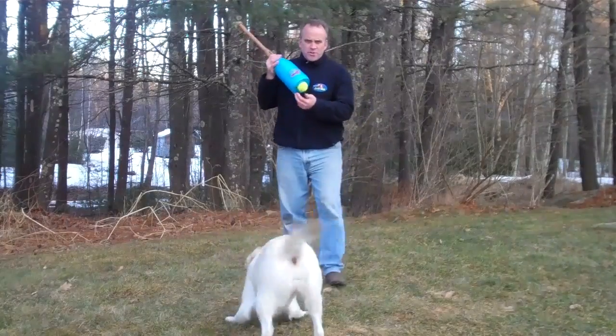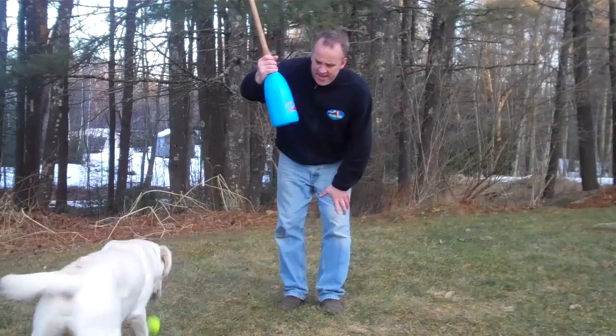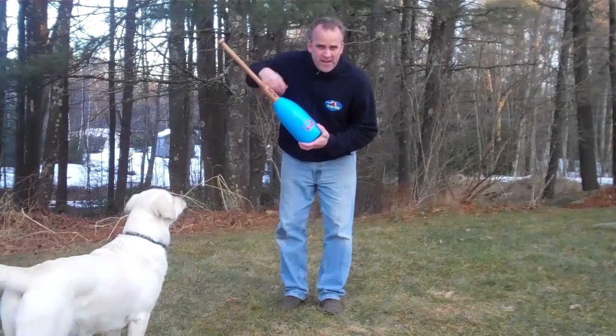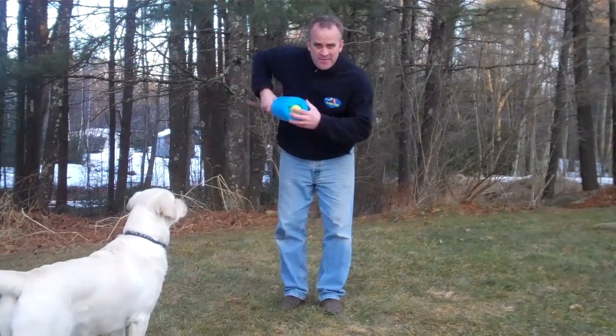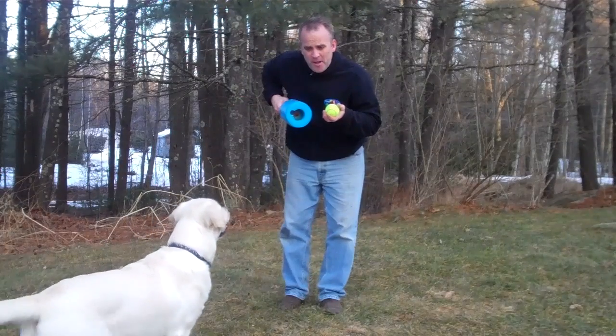Another cool thing about it is the ball stores up inside the bat so it'll sit flat on a counter, and you'll always have the ball when you want to play go fetch with your dog. There's an extra hole next to the big hole that allows you to stick your finger in and pull the ball out.